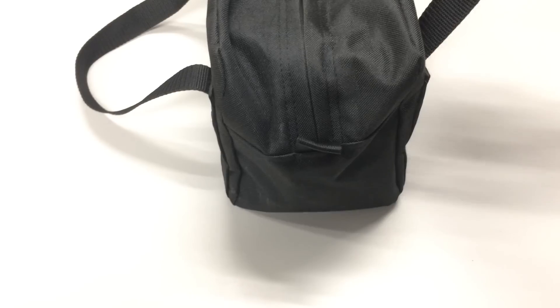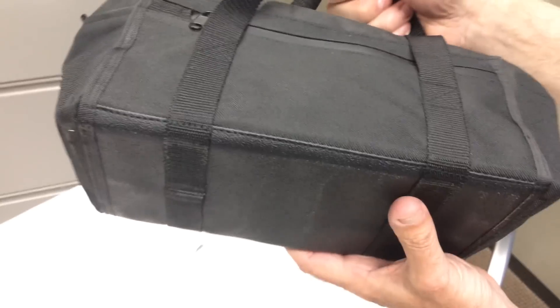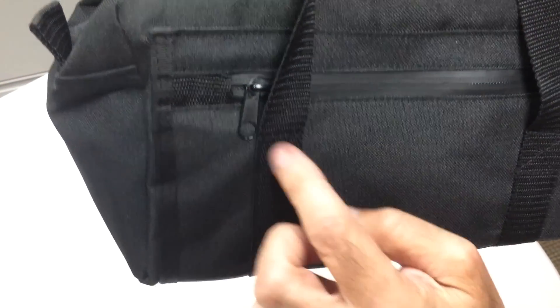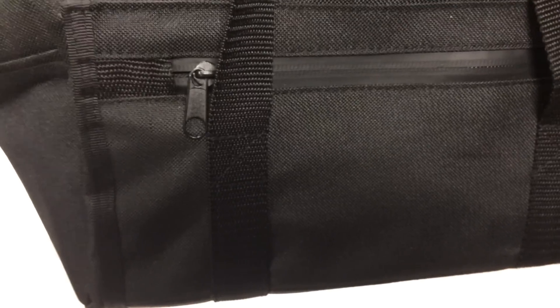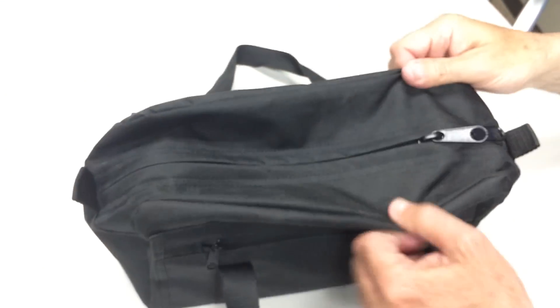It's 600 denier nylon and the handles wrap all the way around the bottom, so it can handle heavier things — it's not going to be a limp bag. There's bar stitching with cross stitching on the stress points. It's the Ameritec PTC Pilot Tool Carrier. Thank you so much.